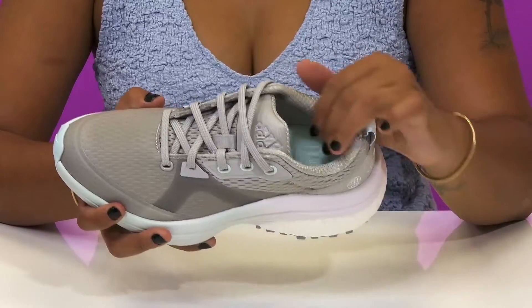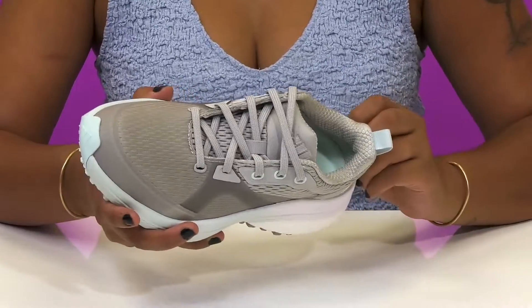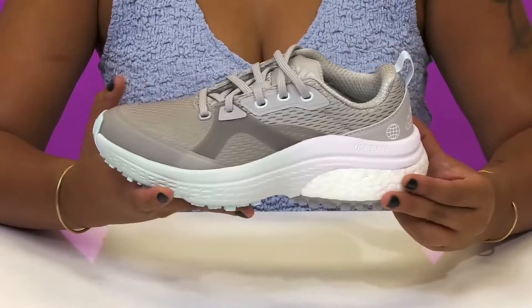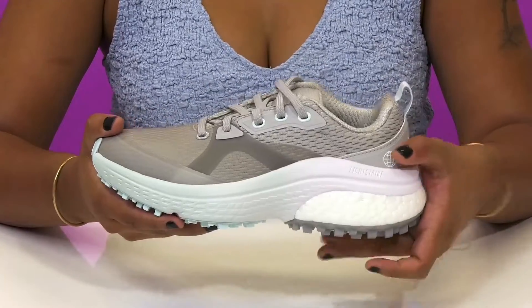There's extra padding along the collar for a nice snug feel while inside is a breathable lining. The insole is removable, very well cushioned, and even gives them some extra support as it contours to their foot's natural shape. They'll get a Lightstrike midsole that'll give them a lightweight foam that is sure to provide a ton of shock absorption.